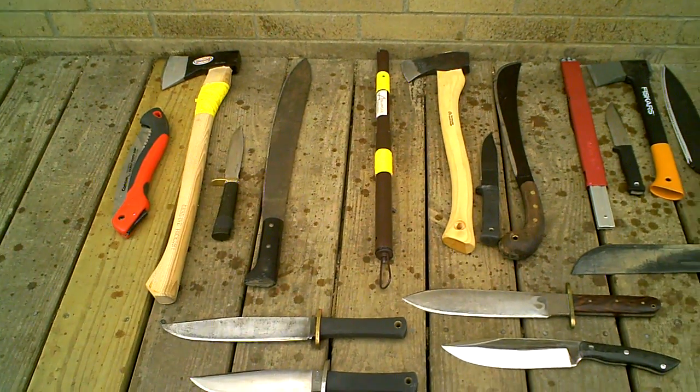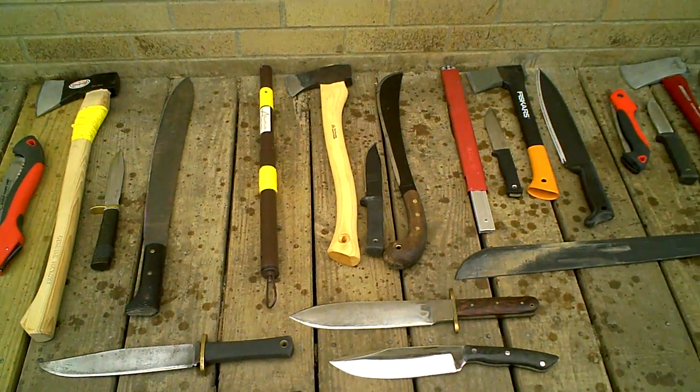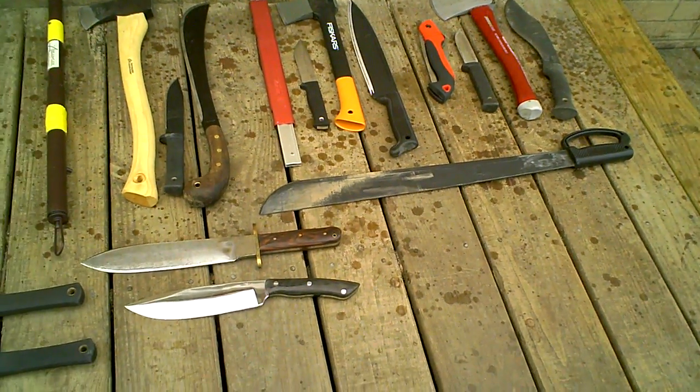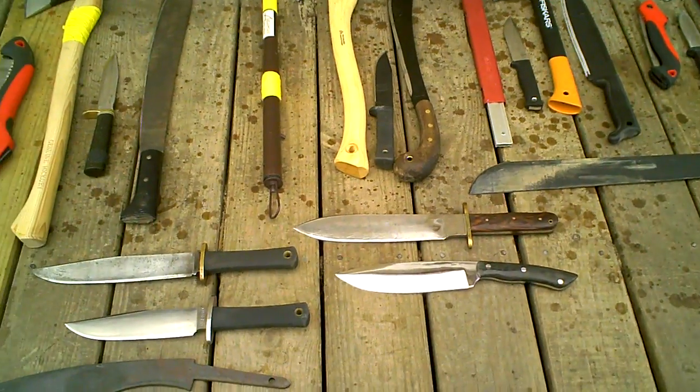Hi guys, Tony Bill McGrath here. I wanted to talk to you a bit about how to choose a large knife for outdoor camping and emergency survival use.